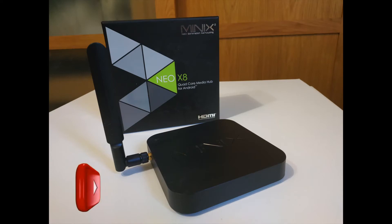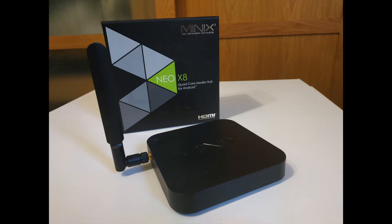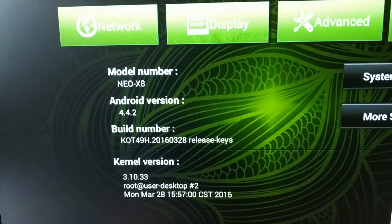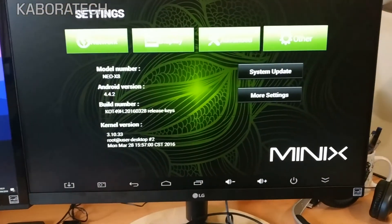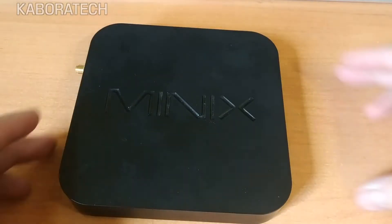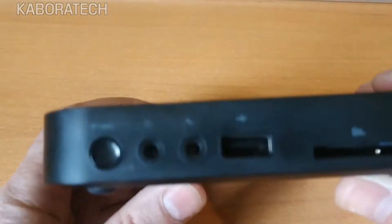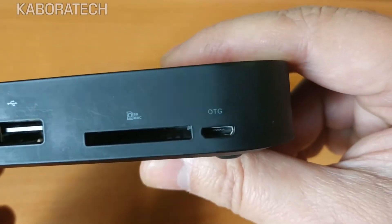Hello YouTube, welcome to my channel. In this tutorial I'm going to show you how I flashed my Minix Neo X8 with the new ROM. As you can see it's running KitKat version 4.4.2.